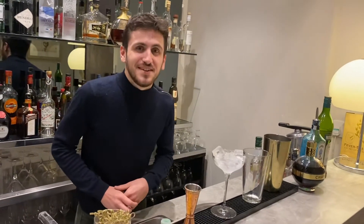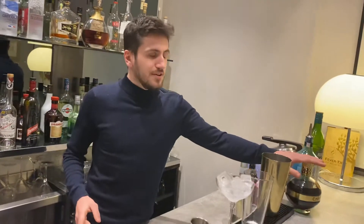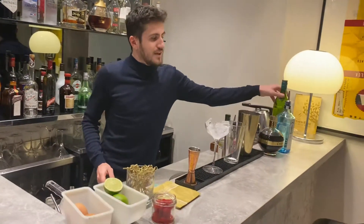Hello guys, this is Vincent from Pietaterra. Today I will show you one recipe to improve your palate. We will make a Clover Club, a really famous and tasty cocktail made with egg white, fresh raspberry, raspberry liqueur, gin, and molliprat.